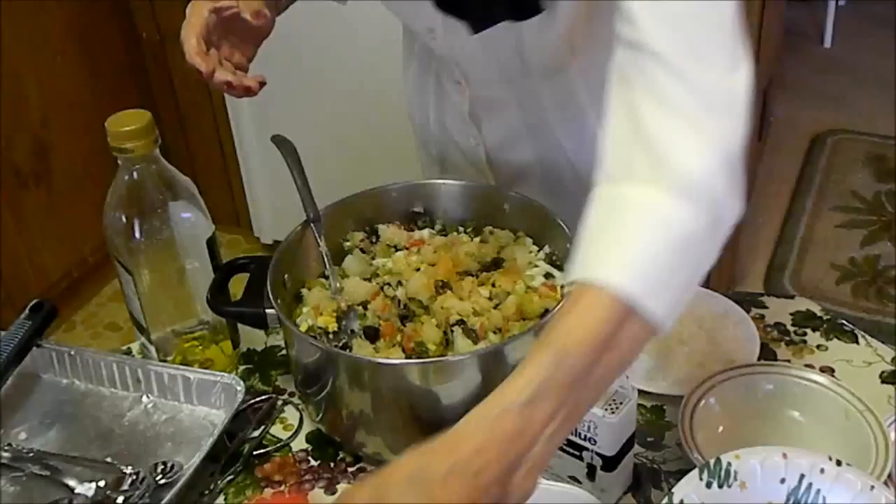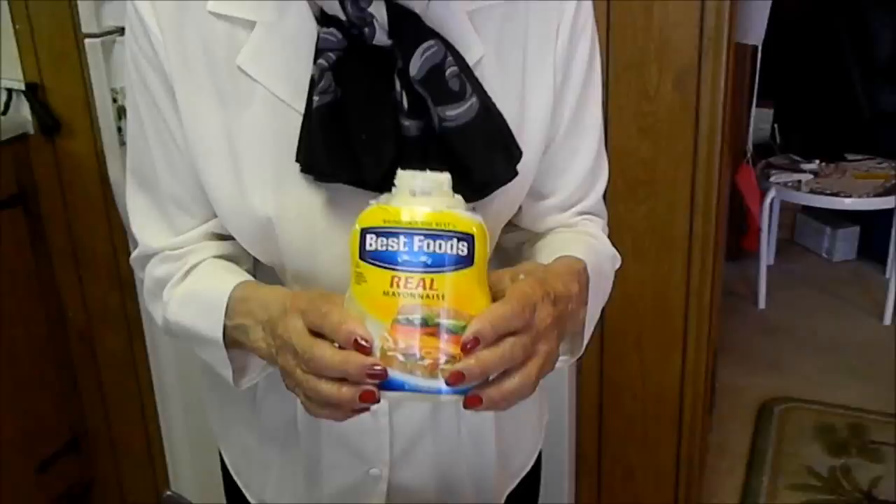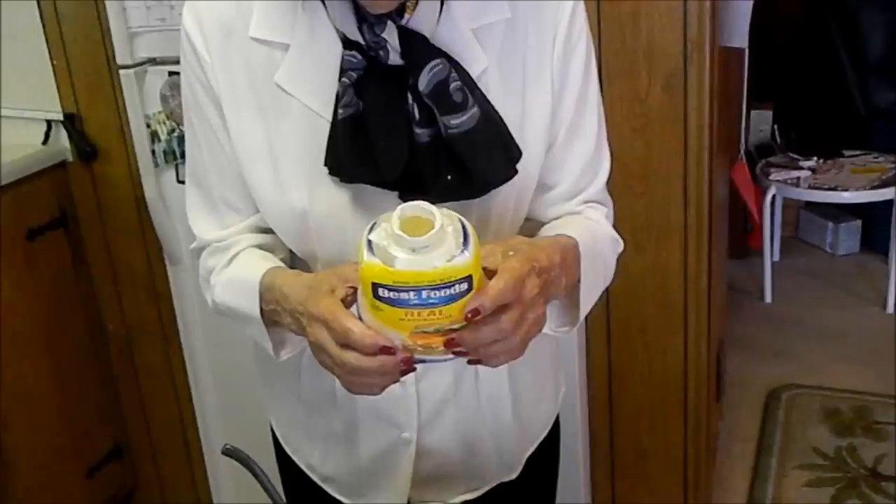Then we add the mayonnaise. We're going to use Best Foods real mayonnaise — don't use Miracle Whip — half a quart. That's what we're going to need because it has to be fluffy and it won't be too dry.